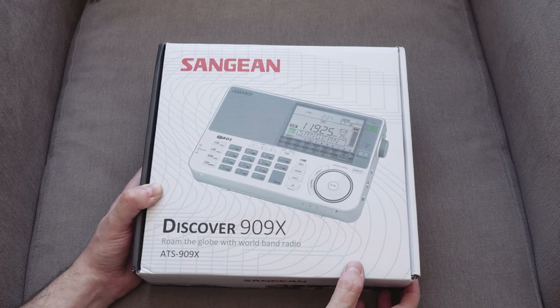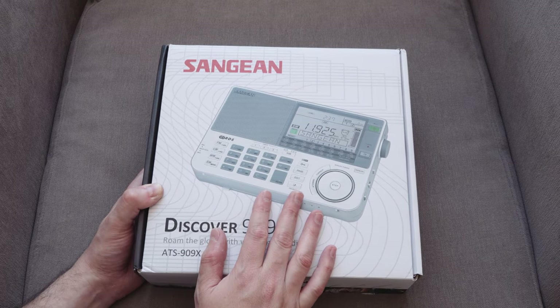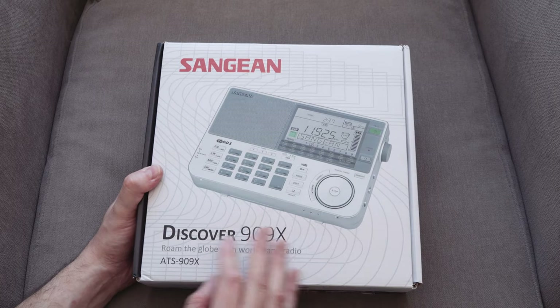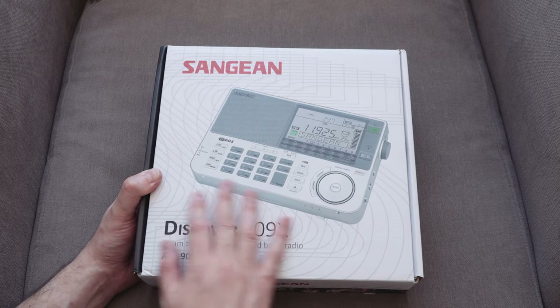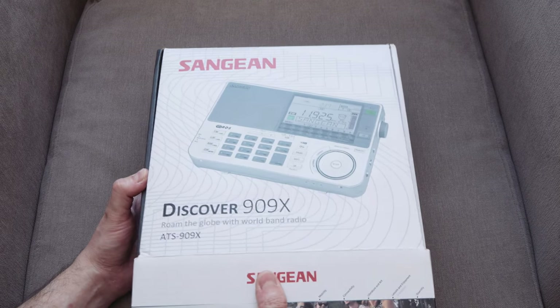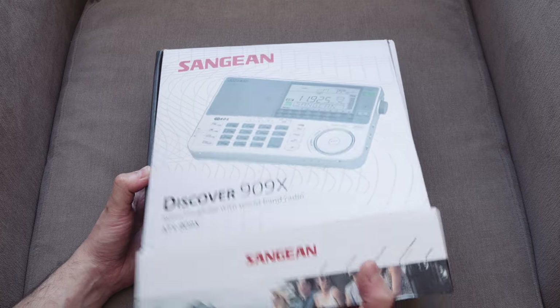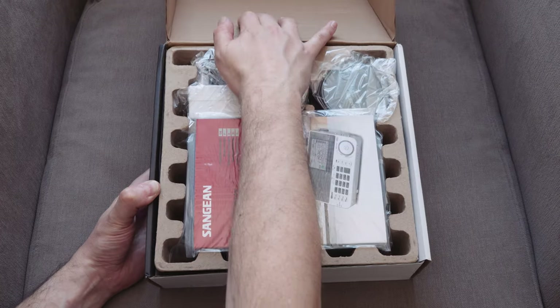Let's take a look in the box and see what you get. I went for the white one — it was about £20 cheaper, and also all my tech's black, so I thought I'd go for something grey-white for a change. Let's have a look. I've never opened this before. Oh, that squeaks.